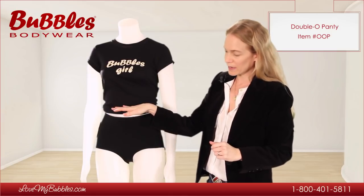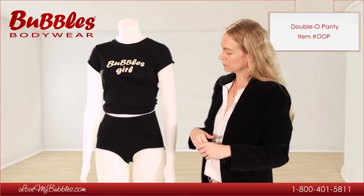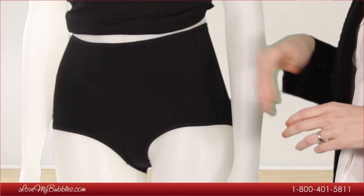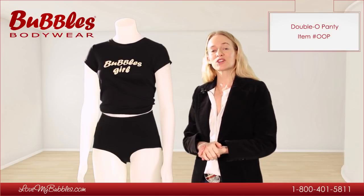It's not quite mid-rise, but it does come up higher than a lot of our low-rise styles of underwear. This style is going to prevent a muffin top if it fits correctly. The Double O push-up bum bra is available at lovemybubbles.com.